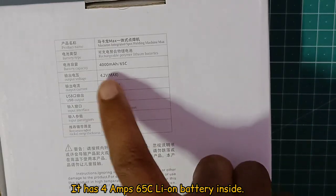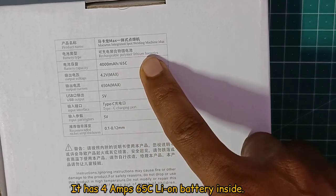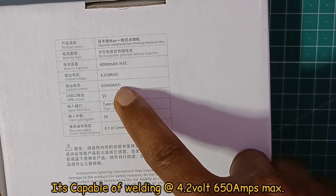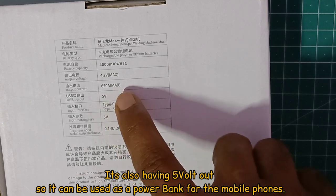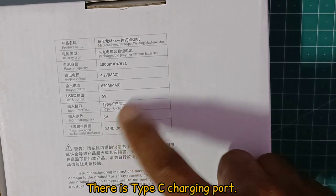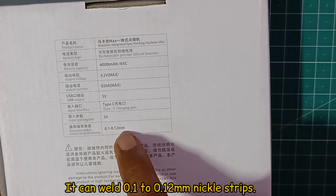It has a 4,000mAh, 65C discharge rate input battery. The spot welding machine operates at 4.2V and 650A. There is a 5V output, so we can charge a power bank. There is a Type-C charger with 5V output. It supports 0.1mm and 0.12mm nickel strip thickness.